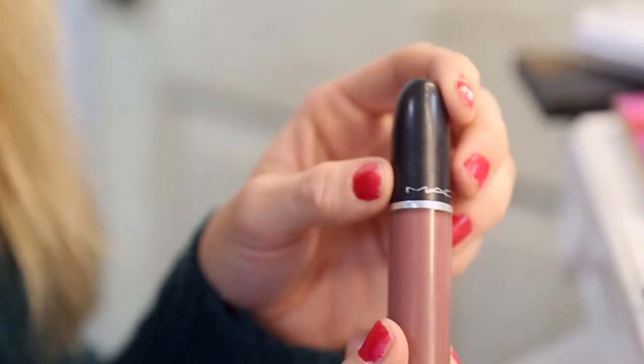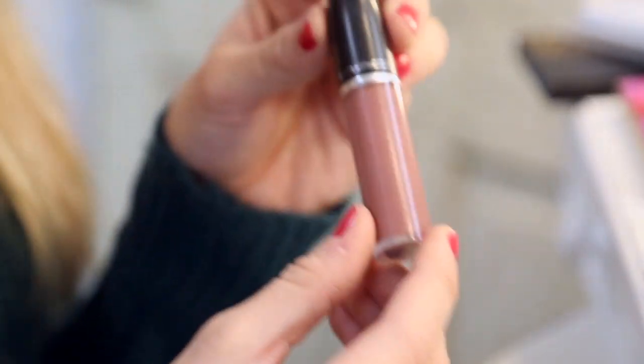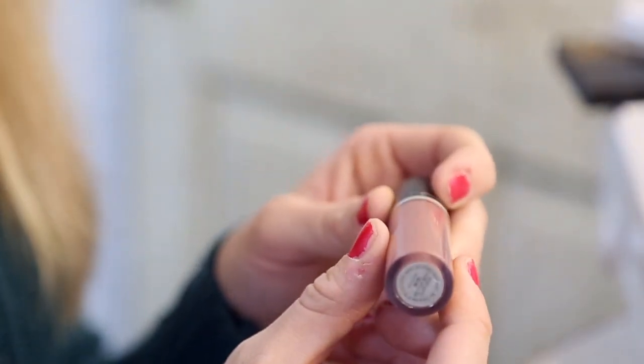This is my matte color, So Me. I've had a lot of questions and people ask me what color this is — this is the So Me Matte Liquid Matte.